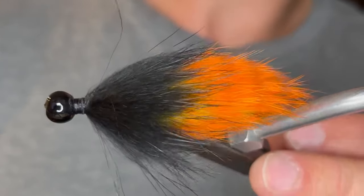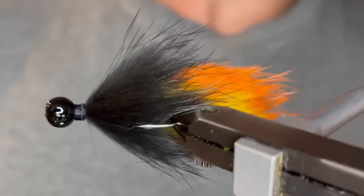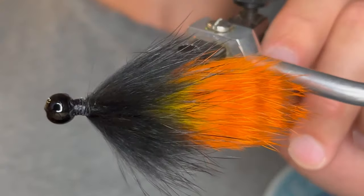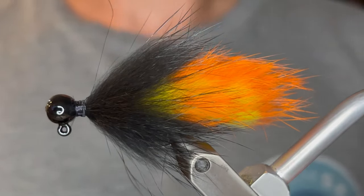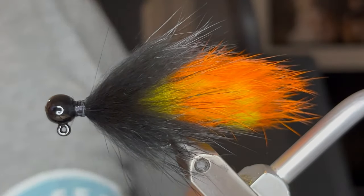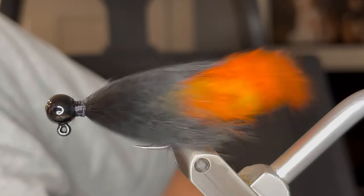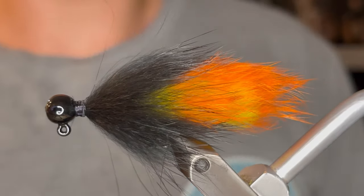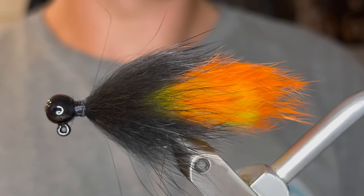So that is our smallmouth hair jig. It could mimic a leech, a bait fish, a craw — anything like that, so just adjust the colors accordingly. I really like to use the dark body and the hot tail like this just to really attract those fish. I'm going to blow on it here so you can see the action as it swims through the water. When it's at rest these fibers will fray out, and then as it's moving they'll slim down and it will have an irresistible action that'll catch you tons of fish.